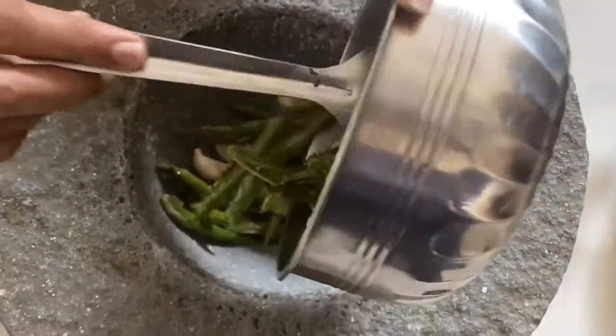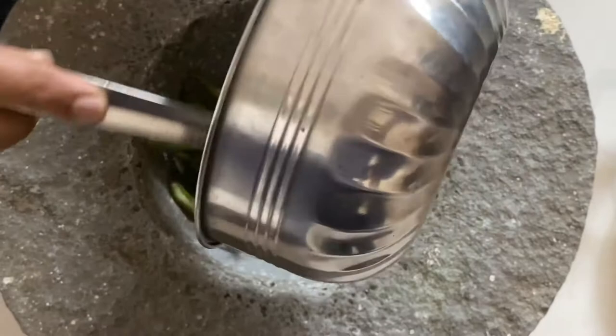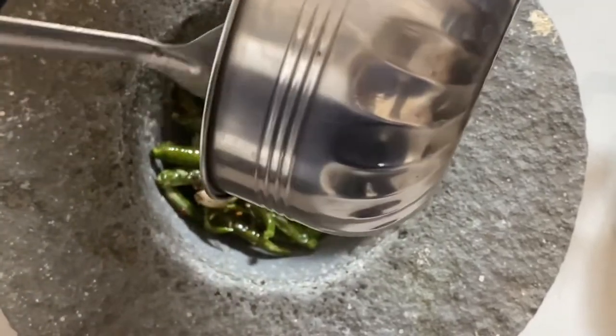Now into the mortar we're gonna add the roasted chilies and now we're gonna make a paste with the help of the pestle.